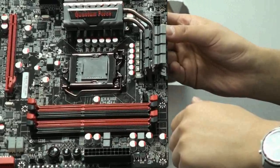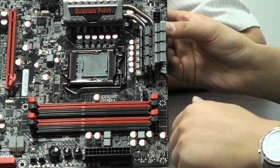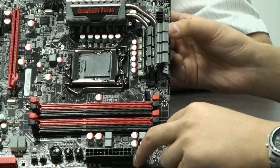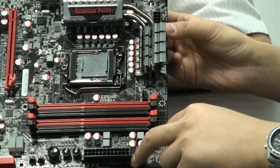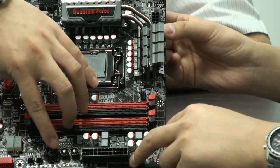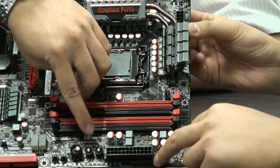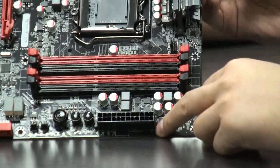When can the user overclock using the OC button? Is it only when the system is booting — is that the only time they can push the OC button? Yes, when you boot up and you see the bar screen, you can push the button and the LED will turn on, and you can increase the clock instantly.